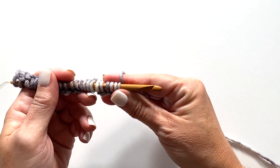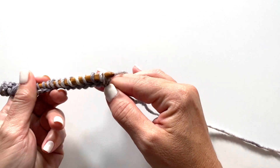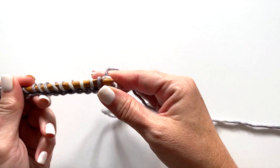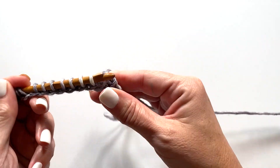For the return pass of row one, we're going to yarn over and draw through one loop on our hook, and then yarn over, draw through two loops on your hook. For the rest of the row, repeat yarn over, draw through two loops — all the way across.